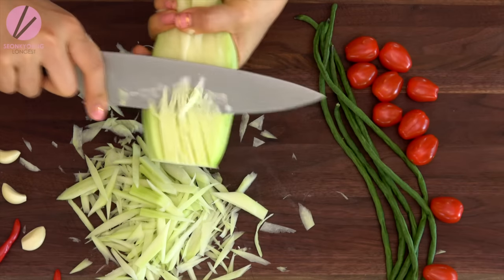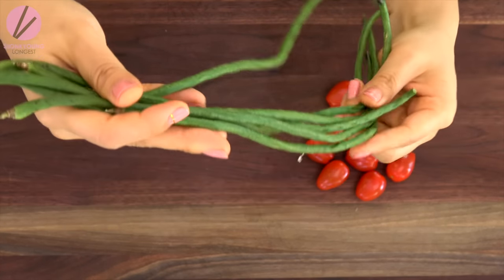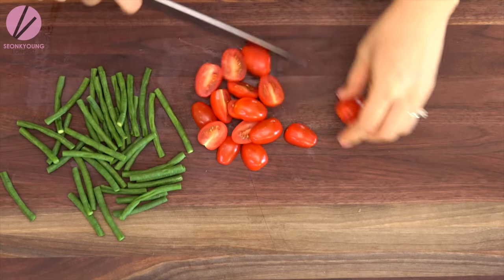If using a mandolin or chopping isn't your thing, you can go ahead and julienne it one by one — just take your time. Now let's cut two ounces of long beans. You can tell why the name is long bean because it's freaking long — like our last name, Longest! The other name is snake beans because they look like a little snake. If you don't have long beans or snake beans, you can use regular green beans. That works totally fine. Just cut into two-inch pieces. Cut four ounces of cherry tomatoes in halves. You can use regular tomatoes too. Alright, all the vegetables are prepped.